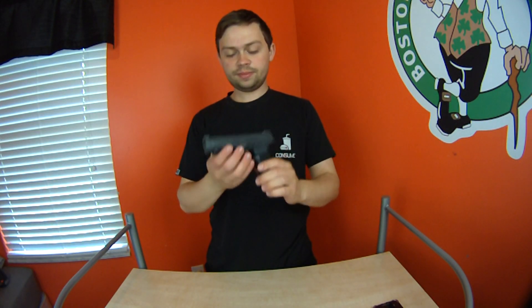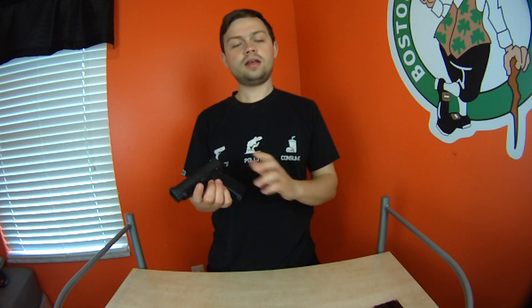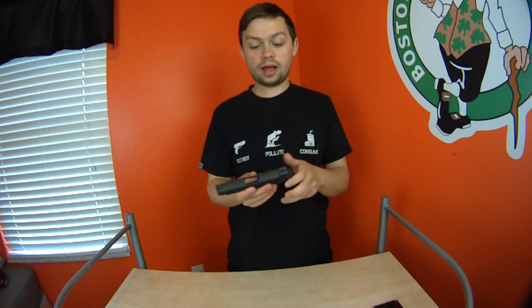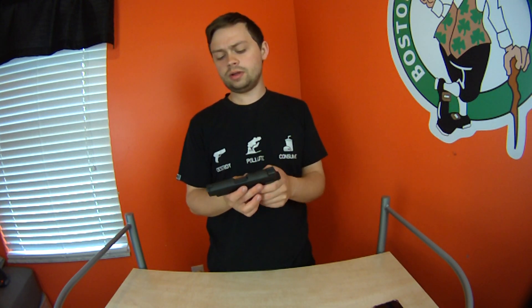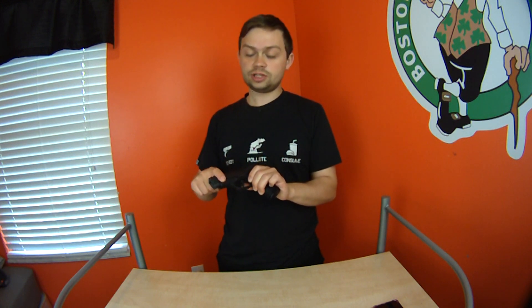Hey guys, Shusha Majit here. I'm going to be doing a review video on the SIG P365XL. These SIG P365s are pretty popular. I don't have a whole lot of time behind these guns — this is my brother's. He has owned a Glock for going on about a year and a half to two years, but he needed something smaller, so he ended up getting the XL, which is the longer slide and frame.